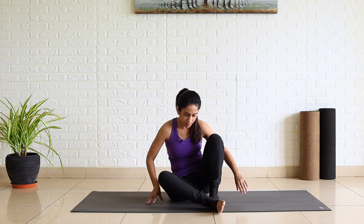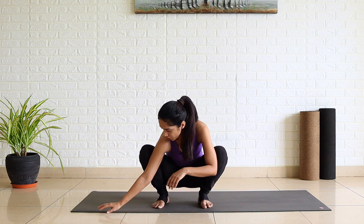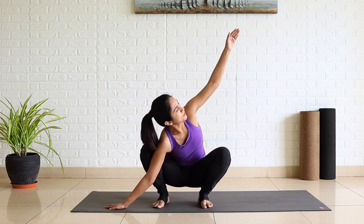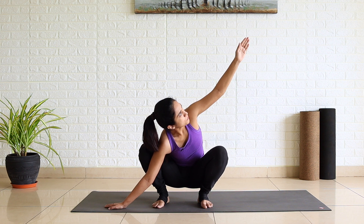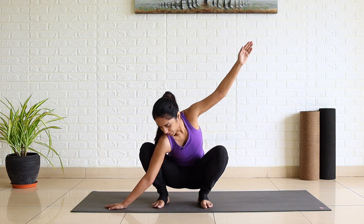Now from here, slowly get into Malasana. Place your right fingertips to the right side, take your right armpit a little bit down and then open your chest and extend your left arm up. Looking up at your left thumb, breathe there. One, two, three, four and five. Release.